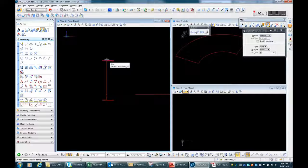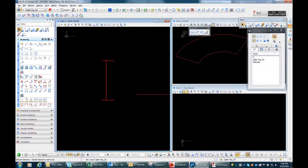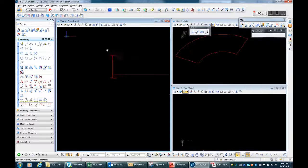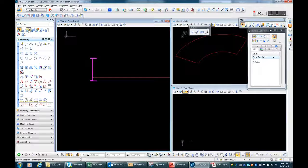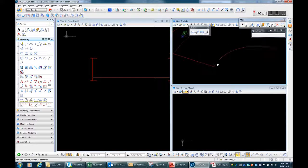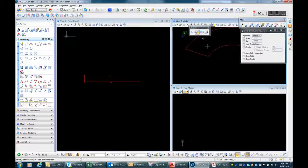So let's move this first so we can automatically join this. Let's move it again, mirror it again, and voila — there you go. Now we'll do the extrusion along the path again.